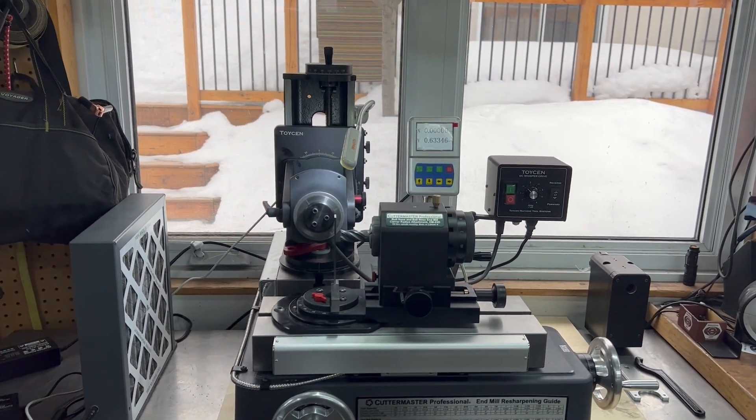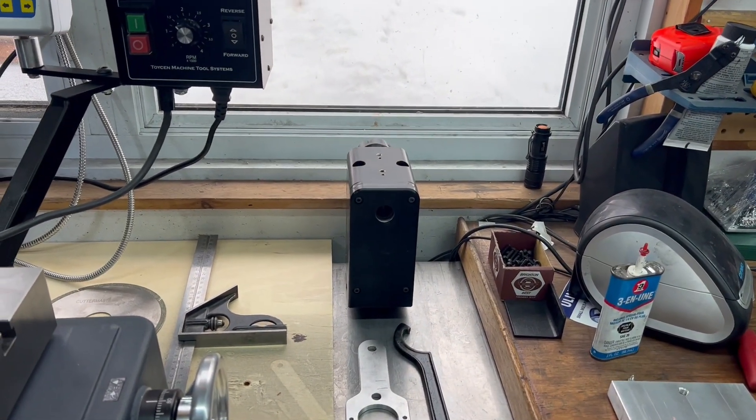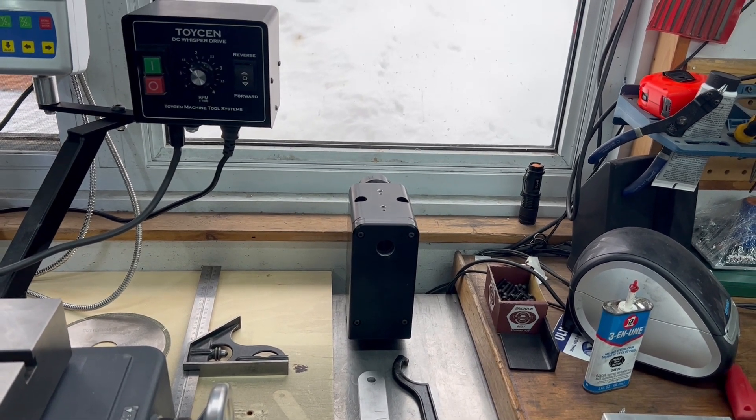In this case, since we're just doing ends, rads, and cutting off, we're using our motorized spindle — that's an ER32 right there. We're also coming out with a 5C motorized spindle, probably in May.